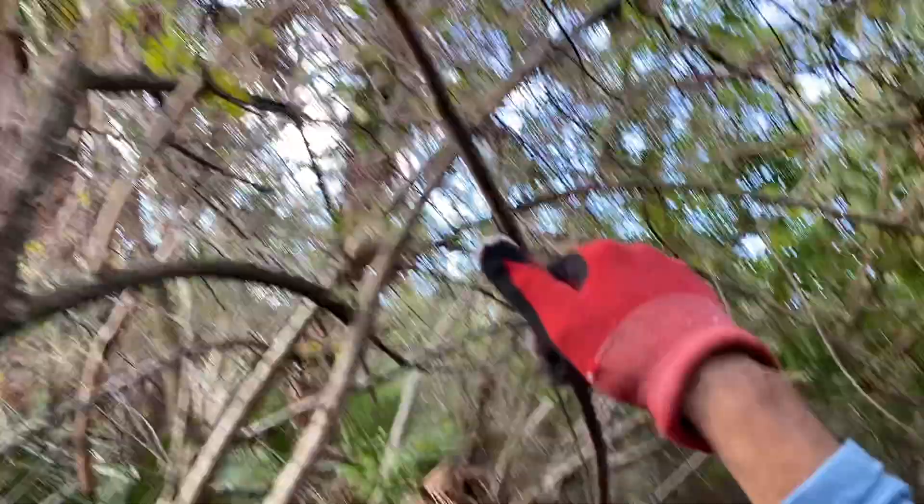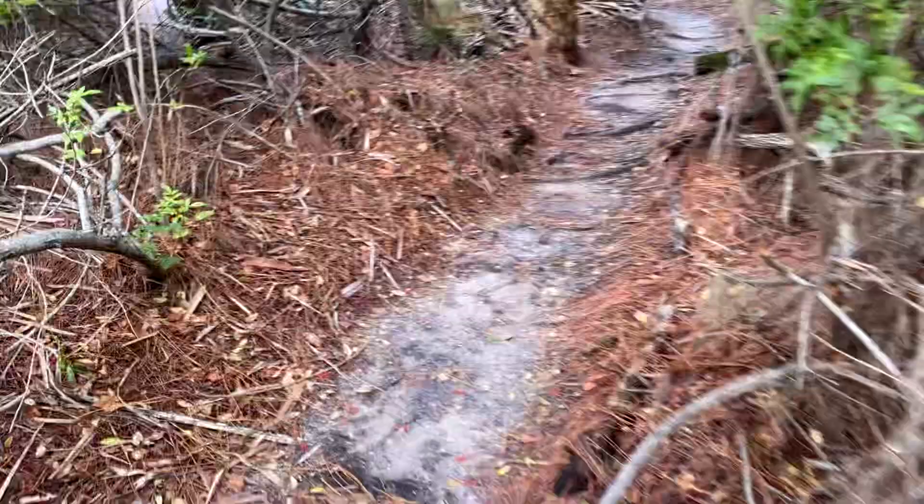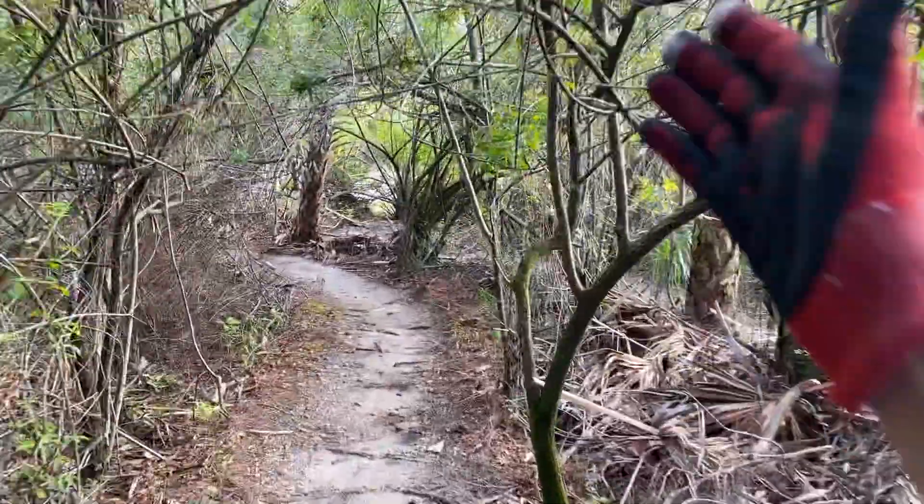I'm looking for stuff like this. I'm walking the trail backwards, so let's turn around and look at that. I have my clippers. Let's say you're coming this way — look at this.